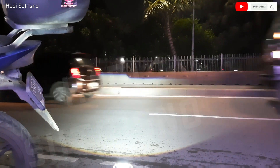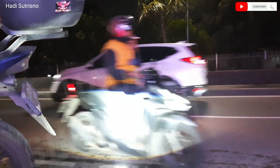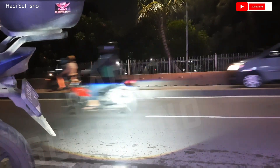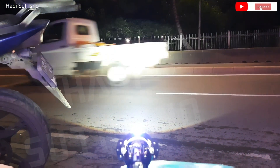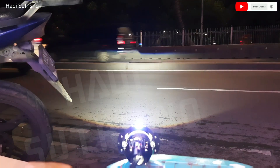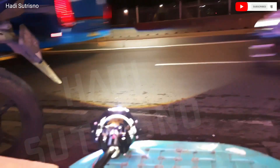Kita lanjut. Ini untuk lampu dekat, nah ini untuk lampu jauhnya, kayak gini. Oke, ini output dari Projector Billet E6.